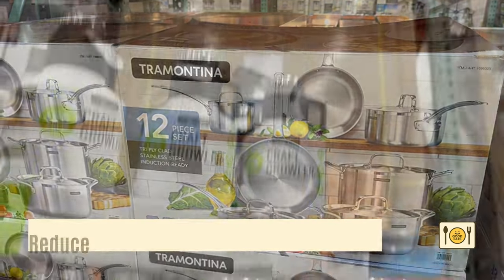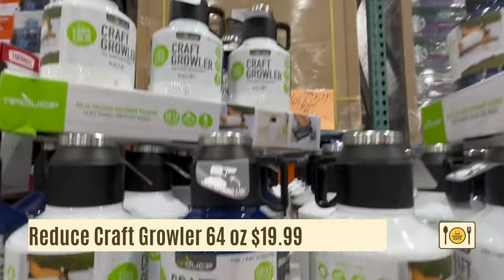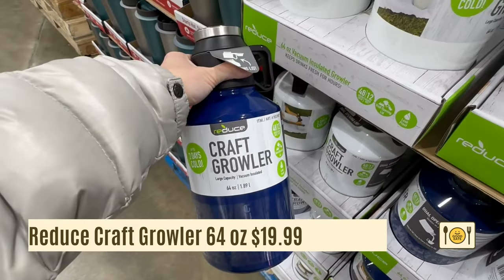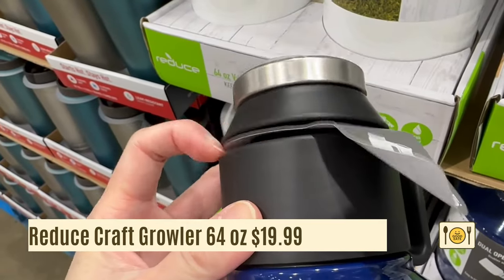Now on to the water bottles. Here's a 64-ounce Reduce Craft growler. It's vacuum insulated and will keep drinks cold for 48 hours and hot for 12 hours. I like the large capacity because if you drink one bottle, you know you're at least getting your daily minimum water requirements. It has a flip top and a screw-on cup.